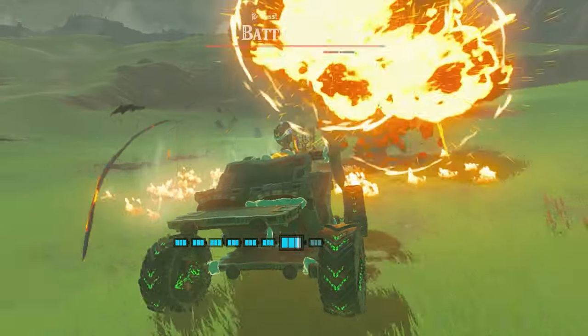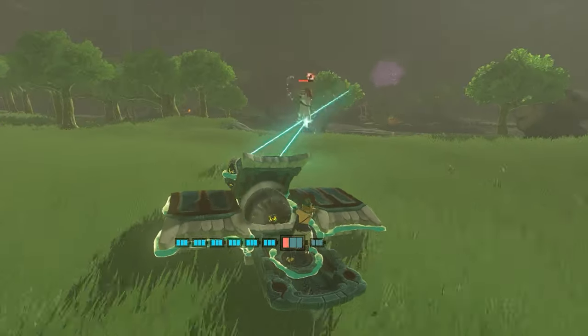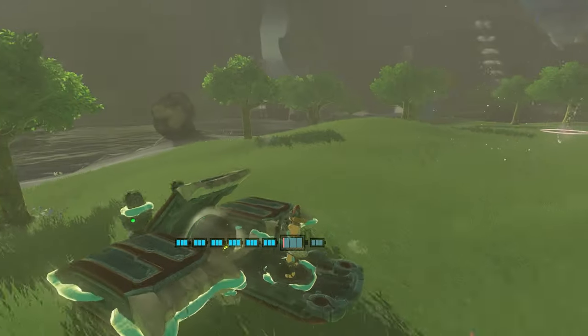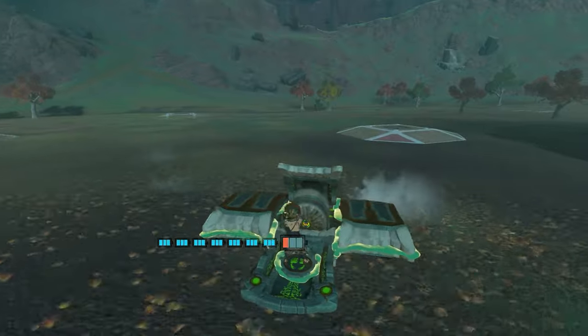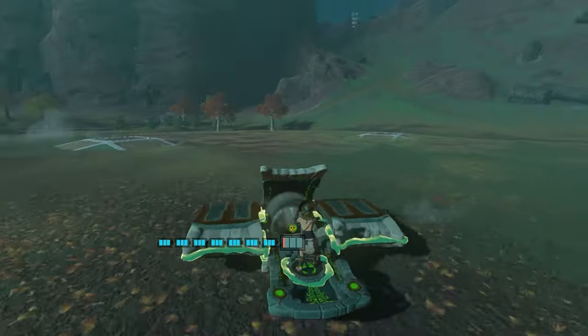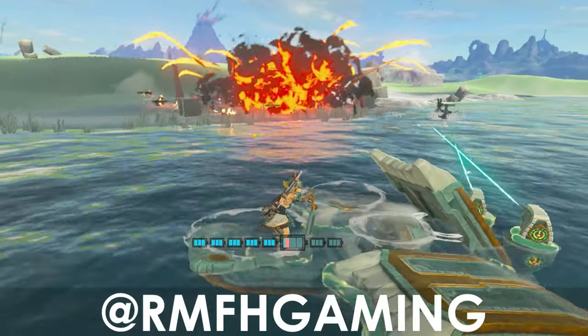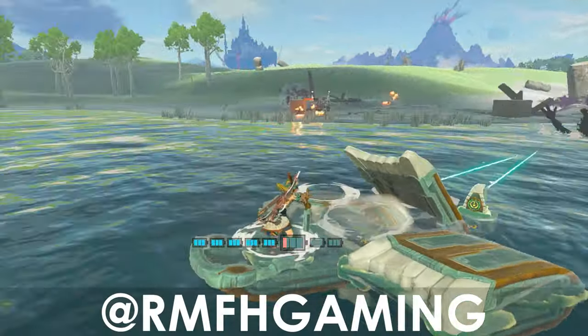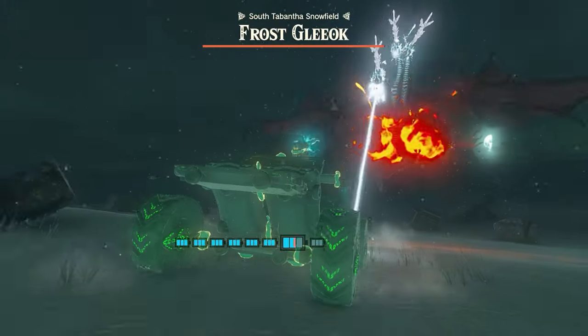While more complicated than your standard vehicle builds, both the Warthog and Ghost are worth the effort to create. Please give them a try and let me know what you think down below. I hope you've had fun with this video and I look forward to seeing you on the next Zonai Testbench. I'll leave you with some clips of both the Warthog and Ghost in action. If you'd like your builds featured in a video, submit them to me over on X at rmfhgaming. May the force be with you.